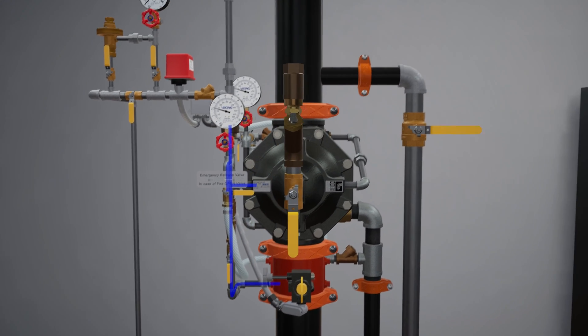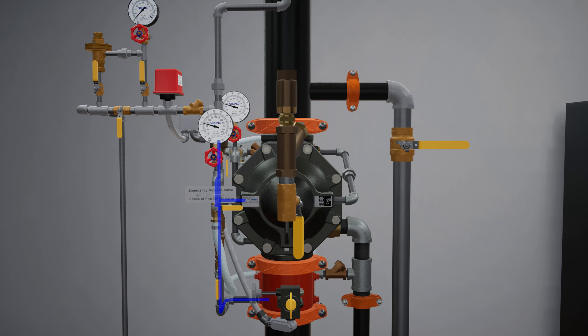The prime line directs water to the prime chamber of the deluge valve. The prime line consists of an open priming valve, a Y strainer, a restricted orifice, and a check valve.